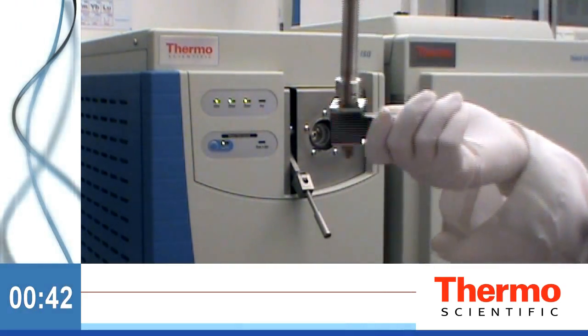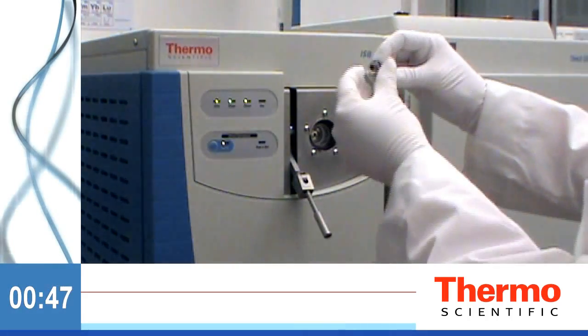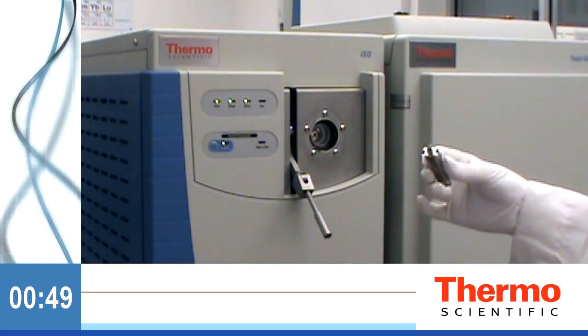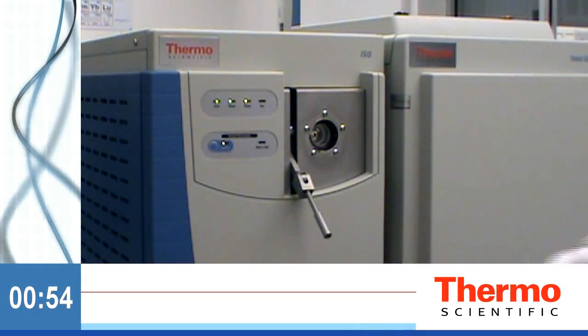Close the valve and remove the tool. Yes, the source is hot, but a simple tool allows you to safely remove the source and set it to the side. Replace the source with a clean source and reattach the source removal tool to the ISQ valve.